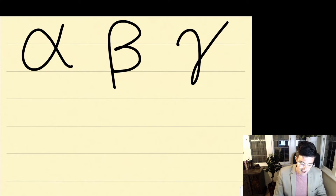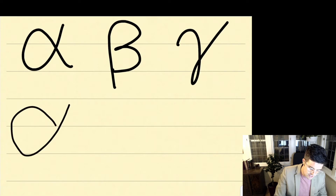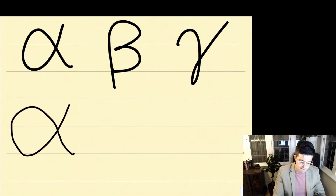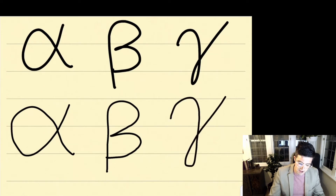First we have alpha, beta, and gamma. For an alpha, you start up at the top right, come down, and then come back around, staying within the line the whole time. With a beta, you start below the line, come up, and curve around. With a gamma, you start over on the left, come down below the line, and then come back over. Go ahead and write each of these letters three times on your whiteboard.